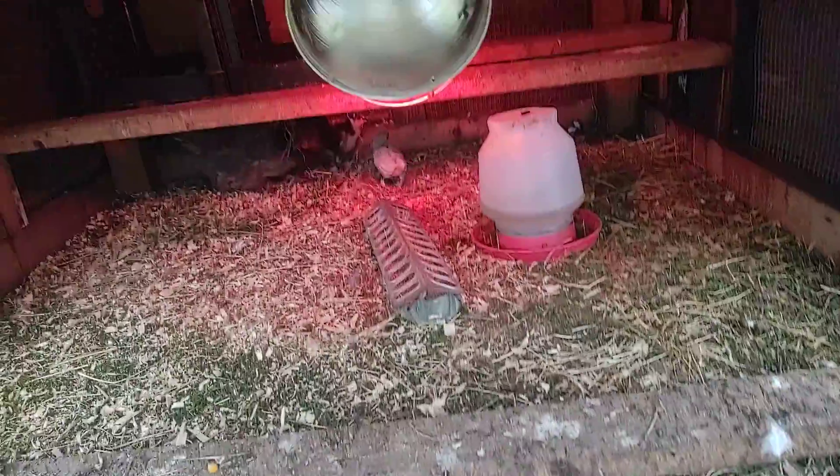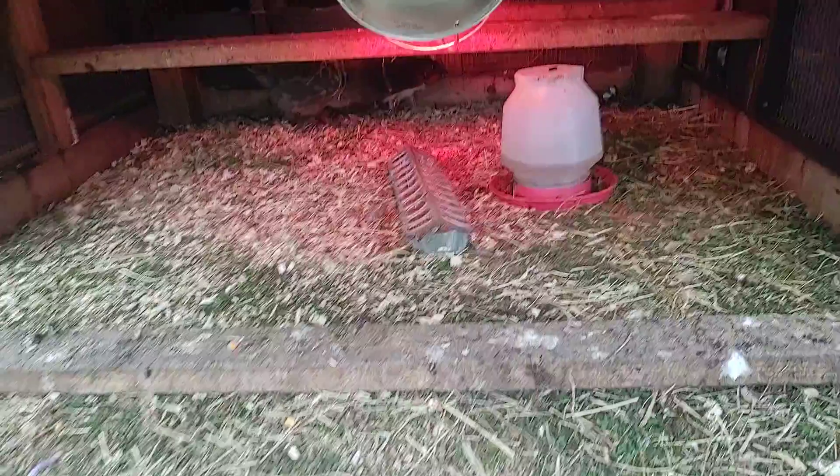So today, since it's rainy, I didn't climb in and get the feeder tray. I just put some on the ground underneath the cover here, so they can get up here and get it.